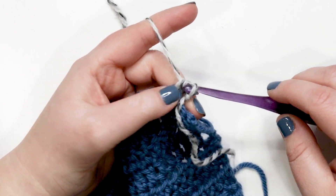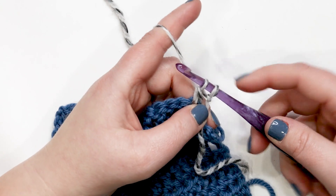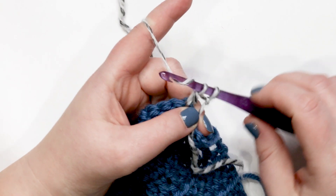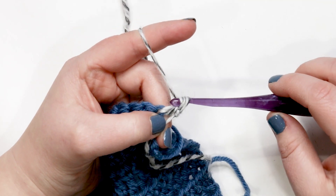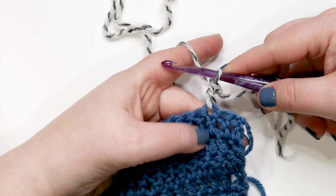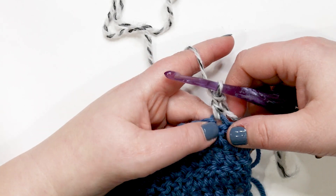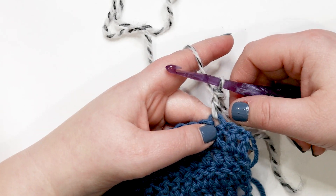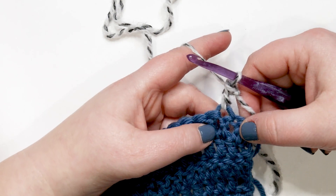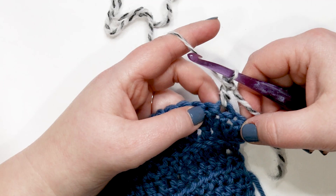At this point you can also hold down the starting tail to keep everything from twisting. With three loops on your hook, yarn over and pull through the first two loops — two loops remain. Then yarn over and pull through the last two loops. That is your standing double crochet! You've now eliminated the need for a chain three or chain two as well as the slip stitch join, which would bulk things up.